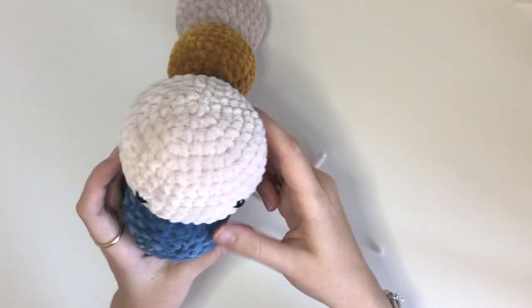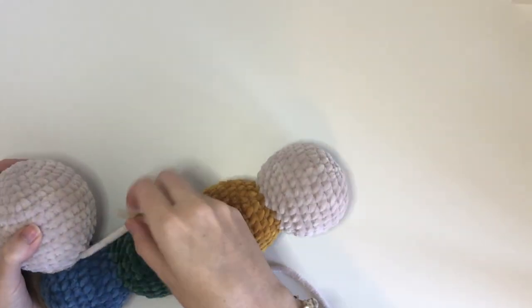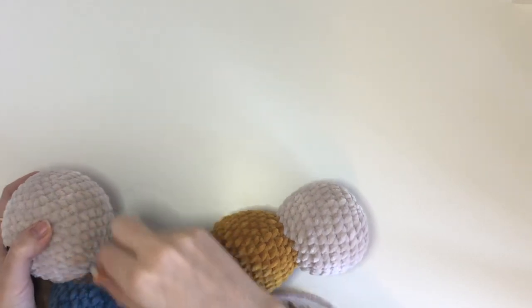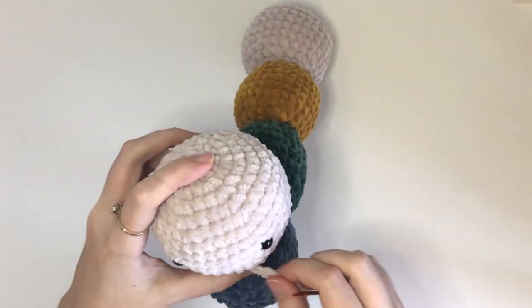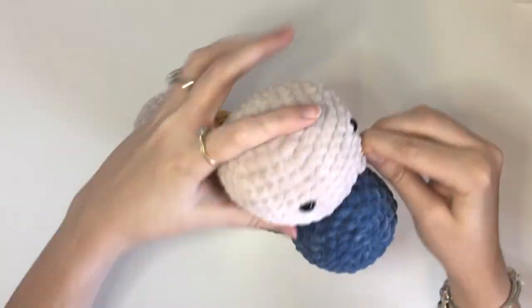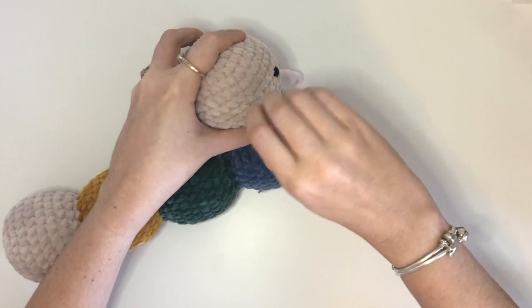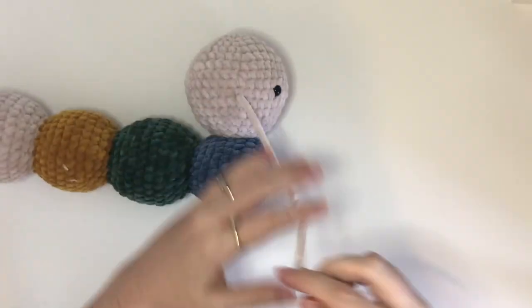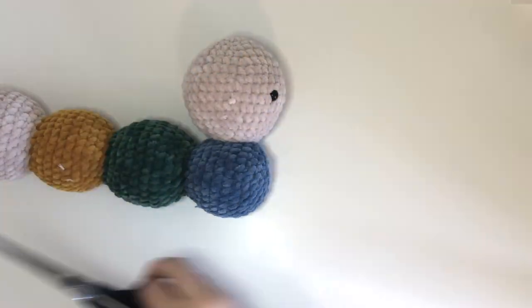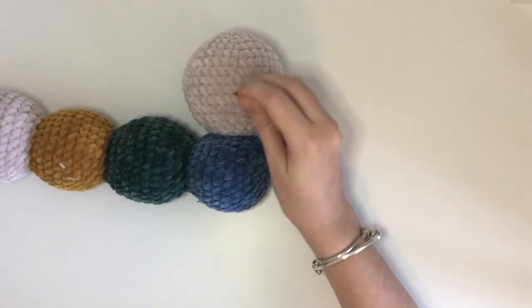After the head is secure you can remove the pins and then you can insert the needle into the head and just bring it through to a few places on the head to secure it. Now we can cut the yarn and just push that little tail through.